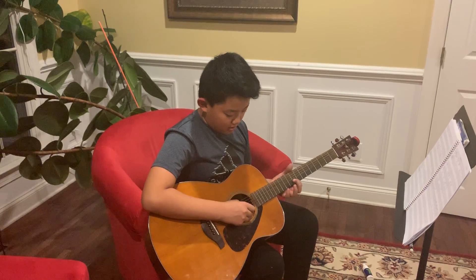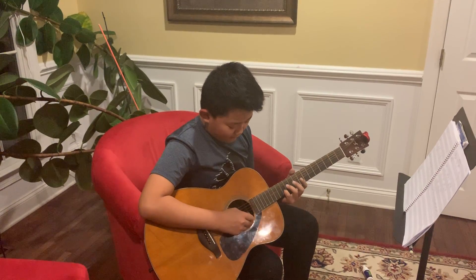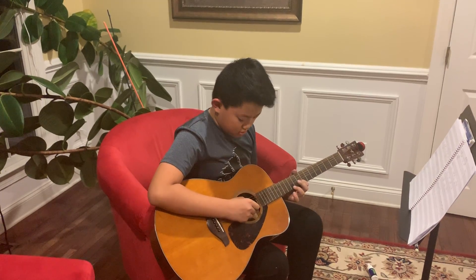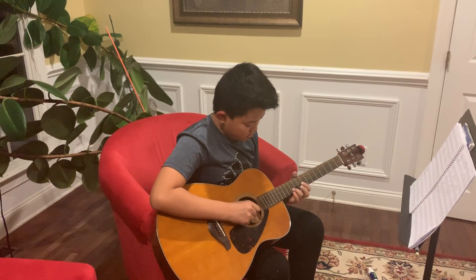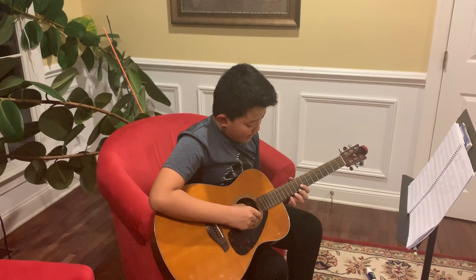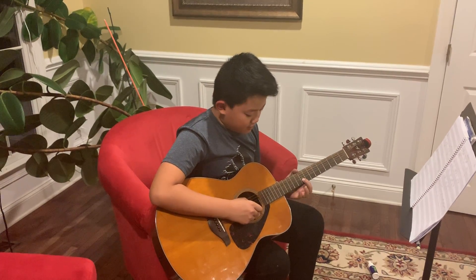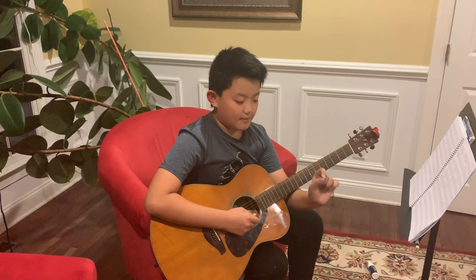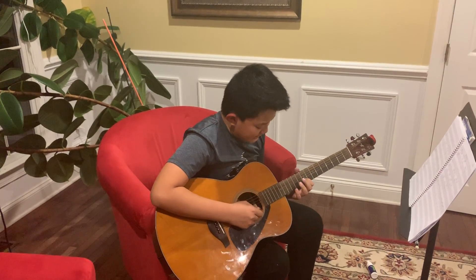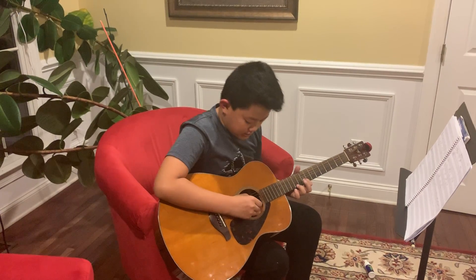Then we take our pinky and put it on the twelfth fret of the B string. Then we just repeat everything we've learned, except for the starting pointer finger on the B nine. So it then just goes like this.